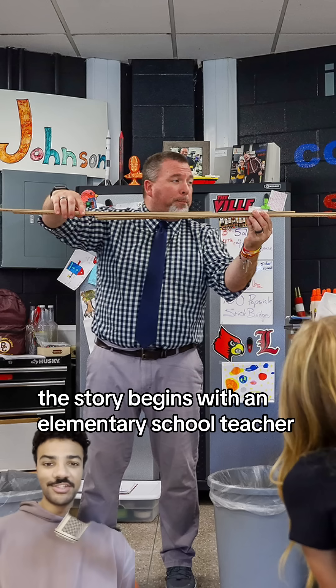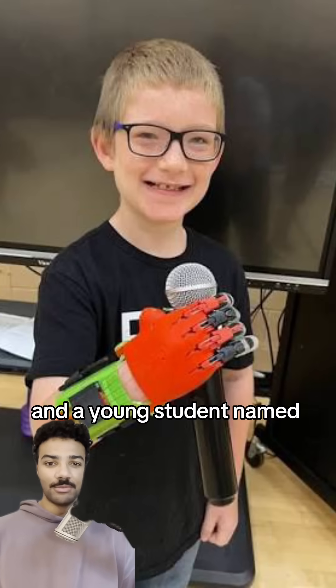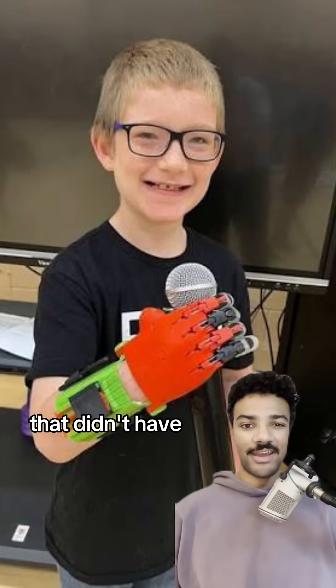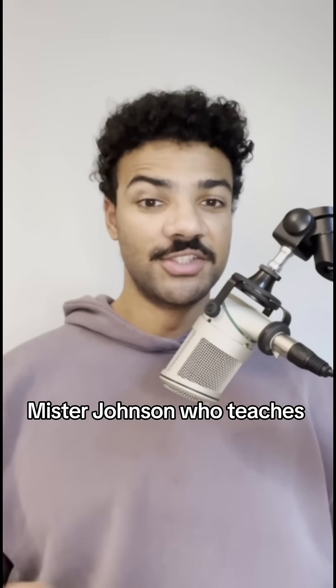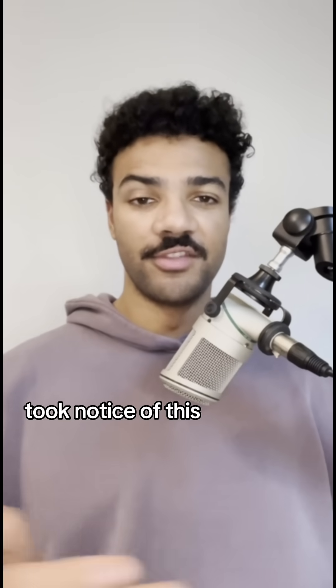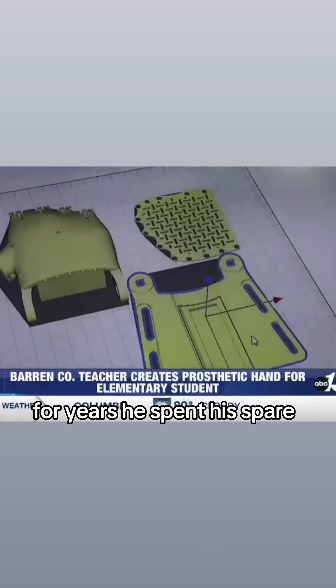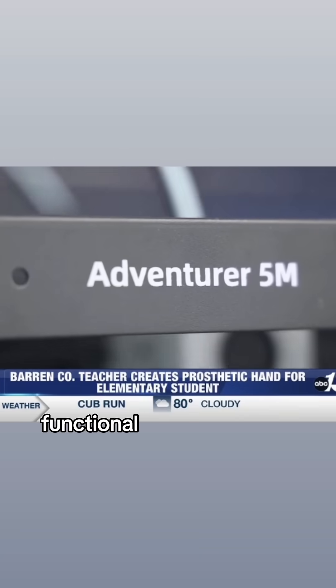The story begins with an elementary school teacher named Scott Johnson and a young student named Jackson Farmer. Jackson was born without a right hand and would come to class wearing a simple rubber one that didn't have any function. Mr. Johnson, who teaches science and art, took notice of this and began working on a solution. For years, he spent his spare time designing a lightweight, functional prosthetic hand.